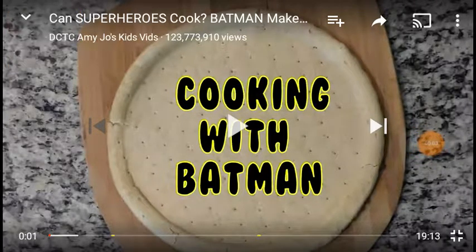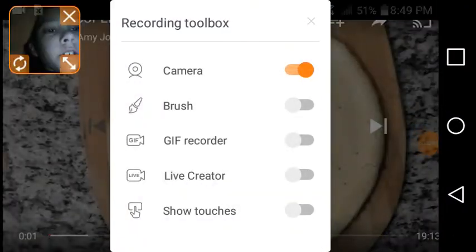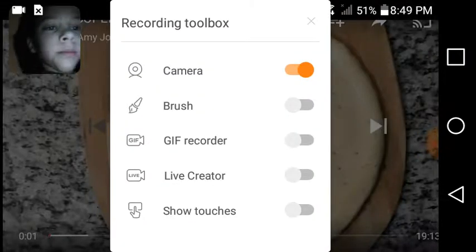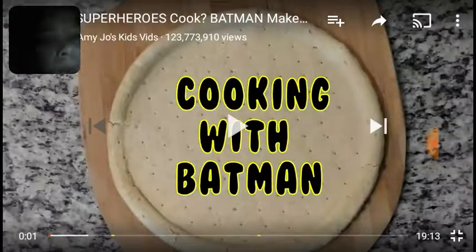What's up guys, Parker Ben here. Today we're gonna be watching Batman makes a disgusting pizza. My phone's messing up. Anyway, we're just gonna watch 'Can Superheroes Cook' — Batman makes a ghost pizza. I tried uploading one a few hours ago but it didn't show up. Hopefully this time it will work. Let's do this — cooking with Batman.